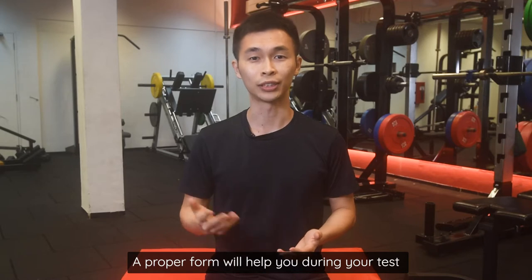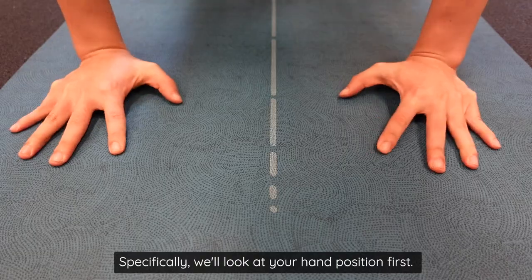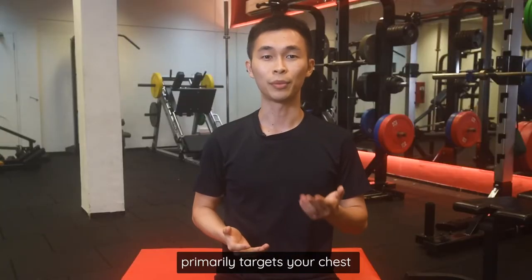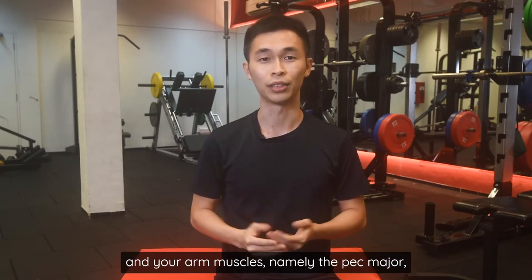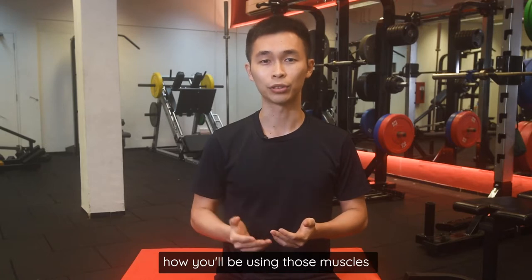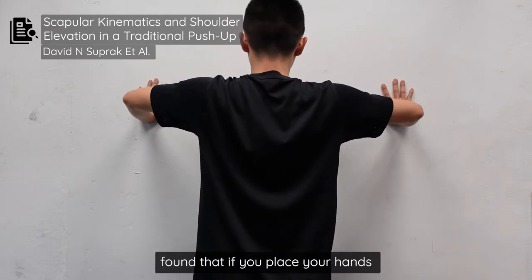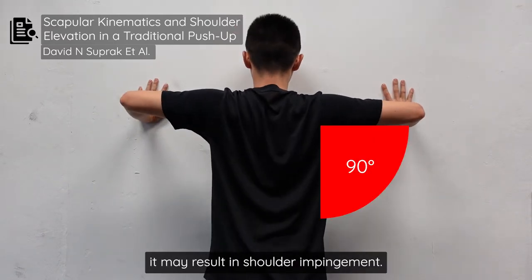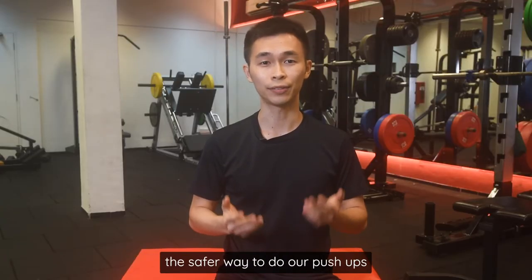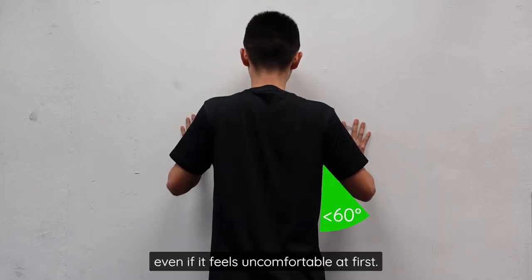A proper form will help you during your test and during your training, so that's where we'll be starting from. Specifically, we'll look at your hand position first, because it plays a big role in how you do your push-up. The push-up primarily targets your chest and arm muscles — namely the pec major, triceps, and anterior deltoids. Researchers in 2013 found that placing your hands more than 60 degrees away from your body may result in shoulder impingement, causing pain and injury. The safer way is to keep hands less than 60 degrees away from your body, even if it feels uncomfortable at first.